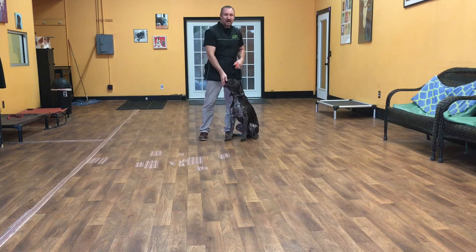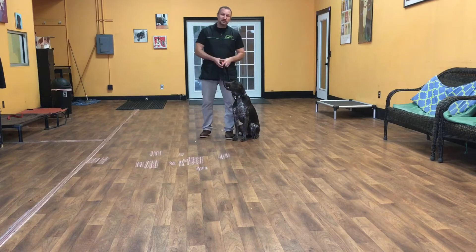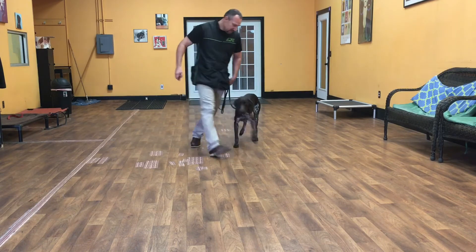Hello, my name is Jonathan and I'm here with Huck. Today we're going to show you what he learned so far on his first week of training. The first command we'll start with is his heel. Huck, heel. Good boy.